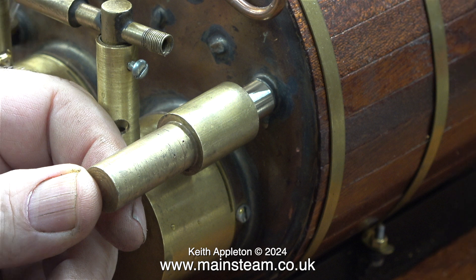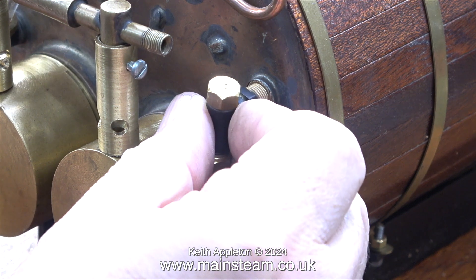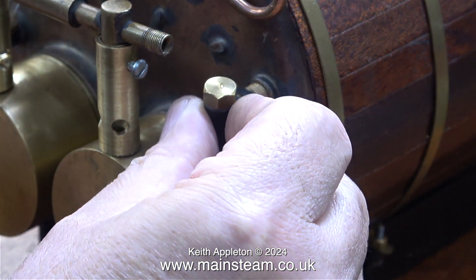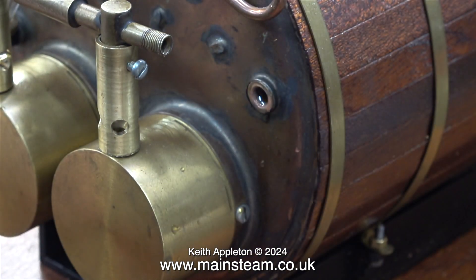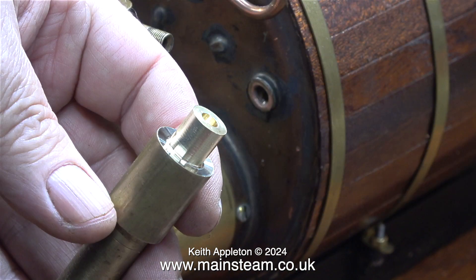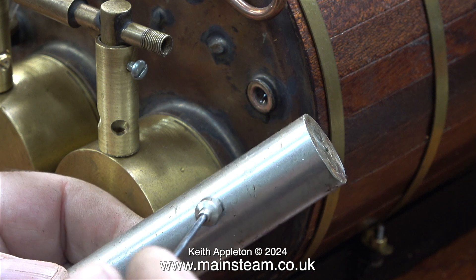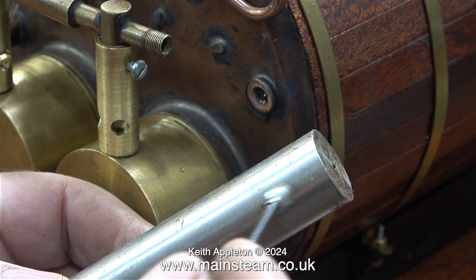I was going to make the new check valve adapter out of this piece of metal which I believe to be alum bronze, but the extra weight of two larger check valves means I feel the adapter needs to be stronger. These 1/4 by 40 threads per inch bushes really are too small for a boiler of six inches in diameter. I need to drill the hole in the fitting as large as possible but retain its strength, so for this reason I'm going to use a piece of stainless steel.